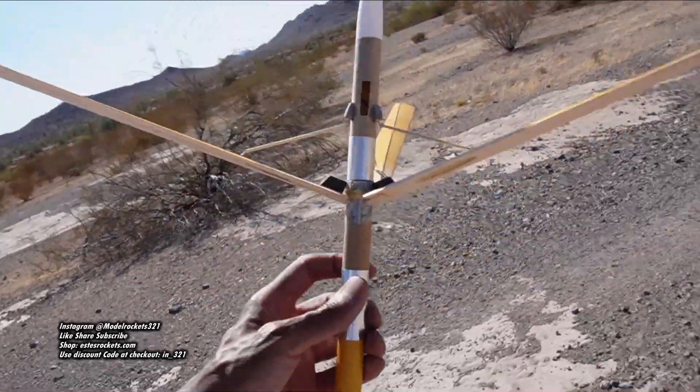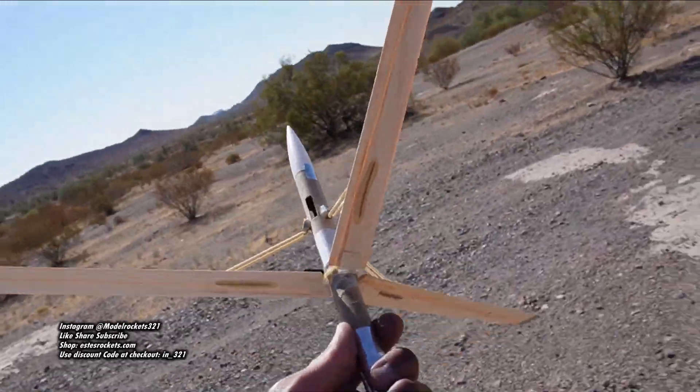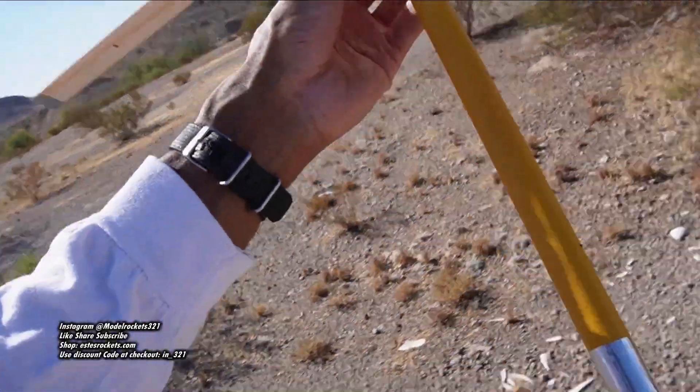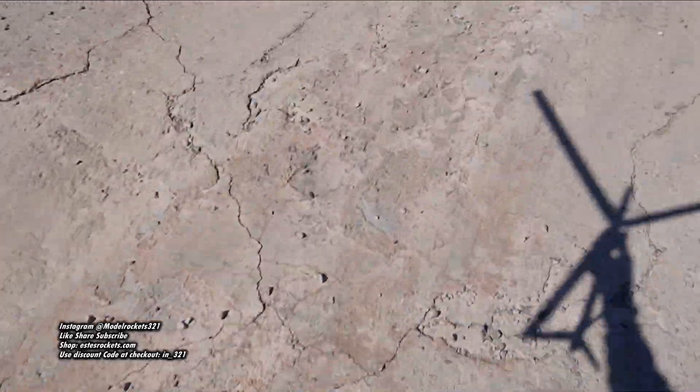Appreciate you guys — subscribe to the channel, drop a thumbs up on the video, drop a comment, support any way you can. Model Rocket 321. Look at that rotor rock shadow — check it out. Rotor rock day, and I'm out.